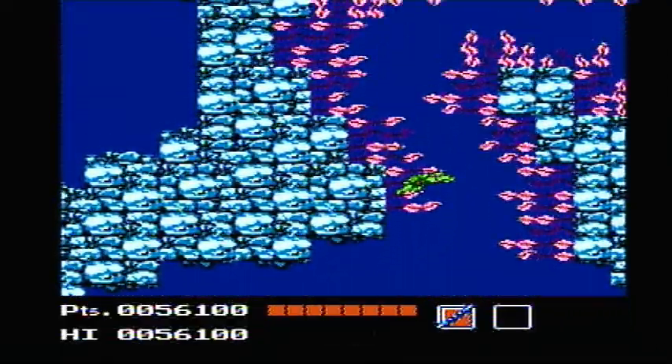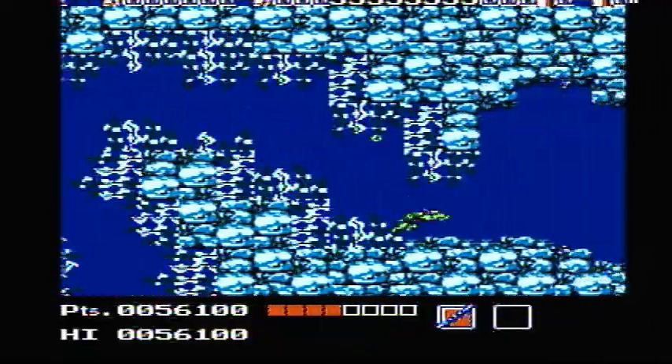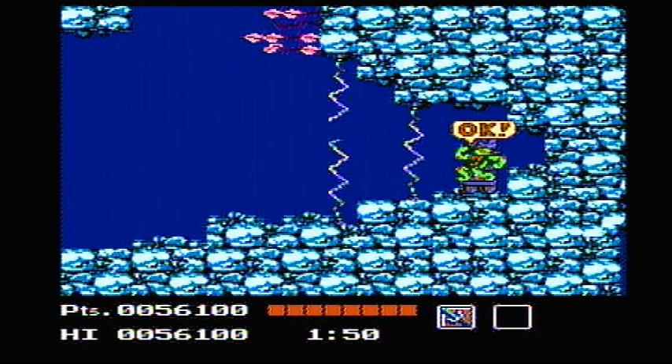One thing people don't talk about is everybody says you have such a time limit and it makes it so hard. Yeah, you're gonna lose some turtles, but here's the thing — if you die, you don't have to go back and defuse each individual bomb, just the ones you missed from last time. That's something that hasn't been brought up a lot in most reviews, and I really wanted to address that.